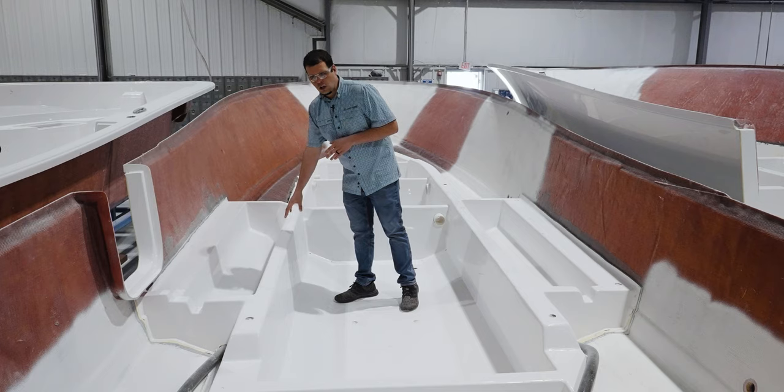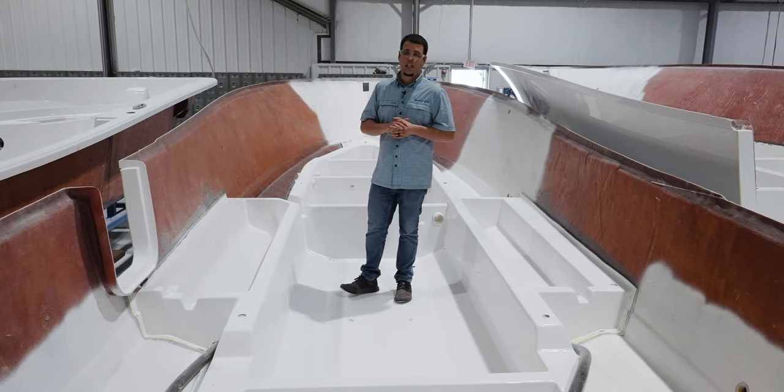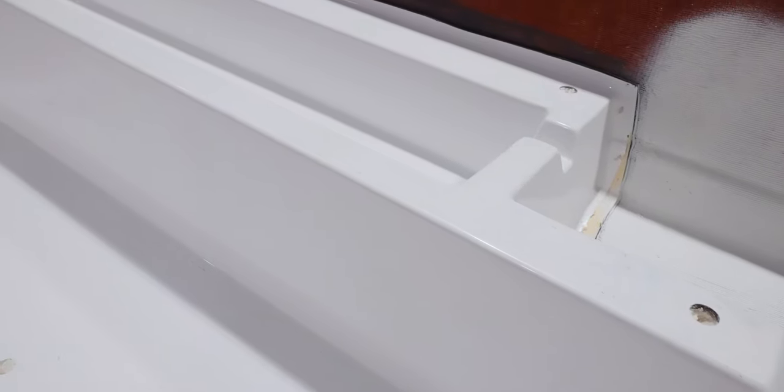We also have built-in in-floor boxes. The cavities are foam filled — these are called bulkheads, and in the case of the stringer they serve as additional flotation. In the case of the boxes, the foam serves as insulation to make sure those boxes stay nice and cool.